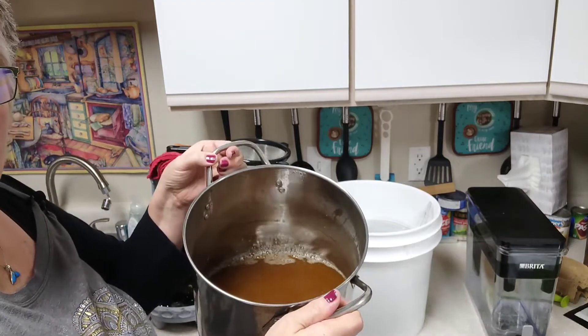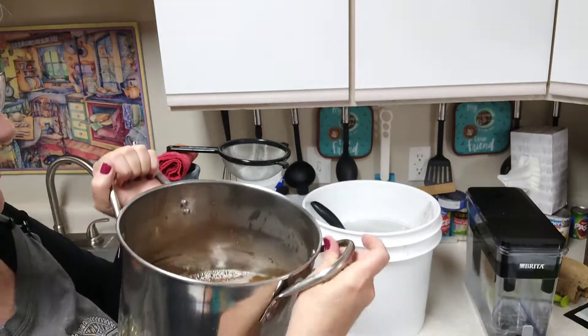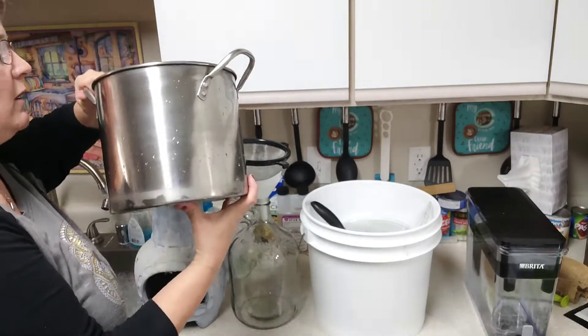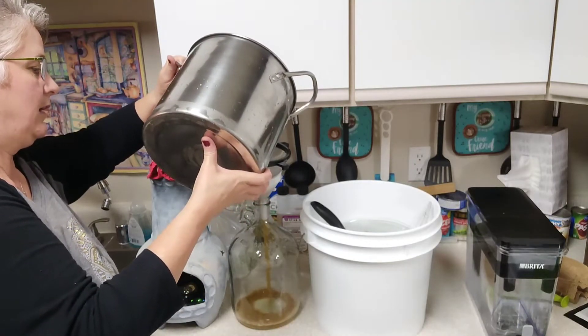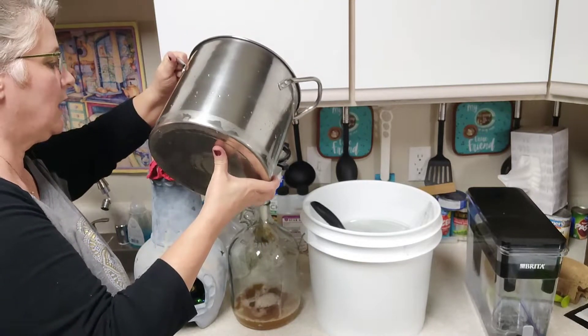We lost a lot of liquid to the boil, which is normal. We're going to add more filtered water to get our full gallon. I'm going to pour really slowly — hopefully the filter is going to work.